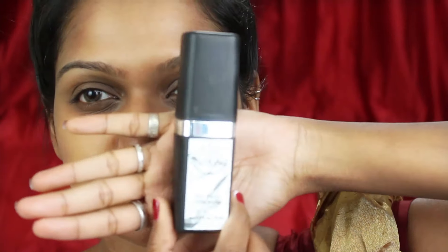First I am going to use this Olay moisturizer to protect my skin before the makeup is done, and then I am using the Pak gel primer only on the problem areas on my face.